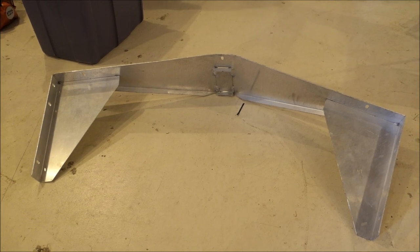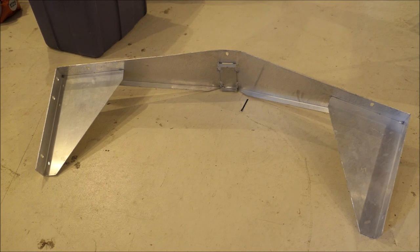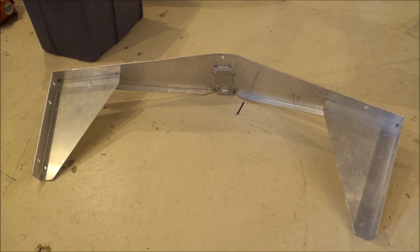I've been to the scrapyard collecting aluminum bits and pieces for our project. I believe out of this piece I can make a bracket that will hold our steering control. Let me hack this up and I'll show you what I have in mind.